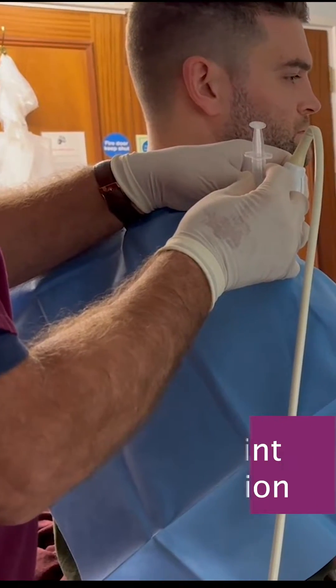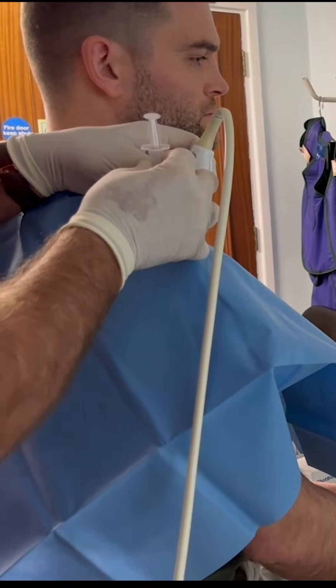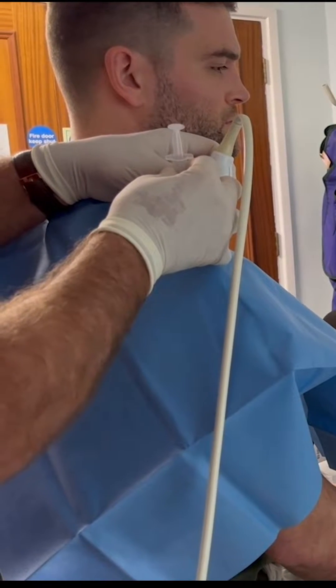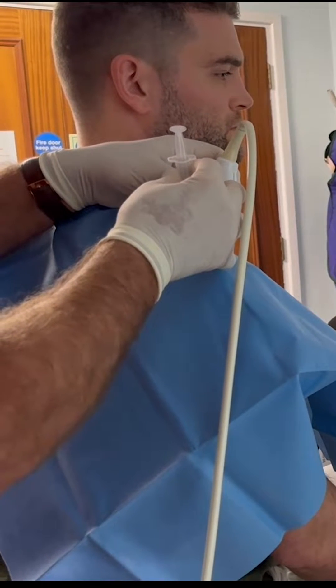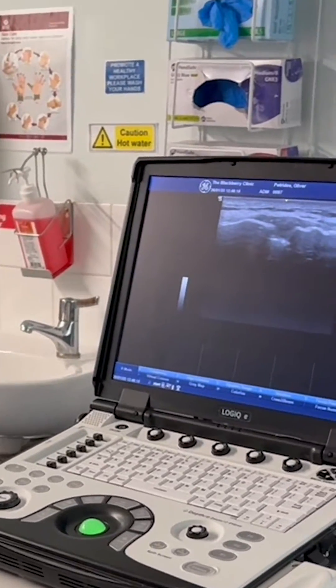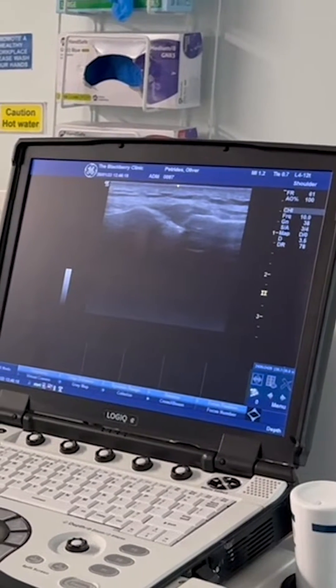I'm performing an injection for a recurrent AC joint pain in a rugby player who is suffering from pain and inflammation around the acromioclavicular joint on an annual basis, often in the middle of the rugby season.